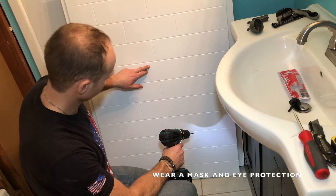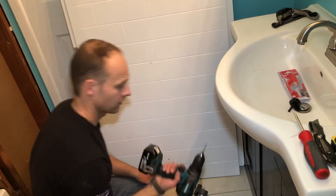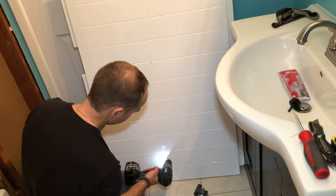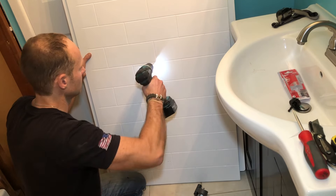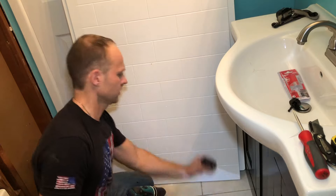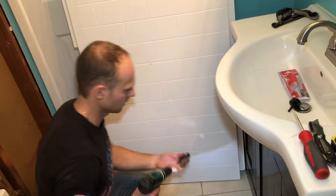We measured out the holes for the faucet and for the control knob. Now we're going to drill them out and hopefully it all fits. I'm going to pre-drill the holes just to have a nice guide hole. This is probably a quarter-inch thick plastic or whatever composite it's made from, so it's definitely tough. These hole saws are from my door install kit for the locks, so hopefully they'll cut nicely.